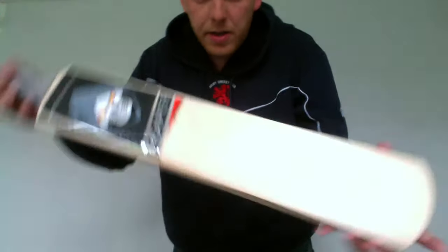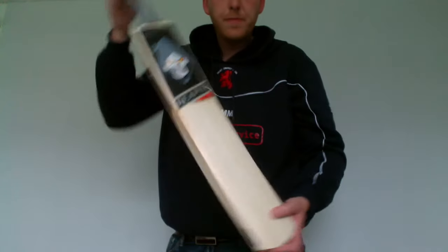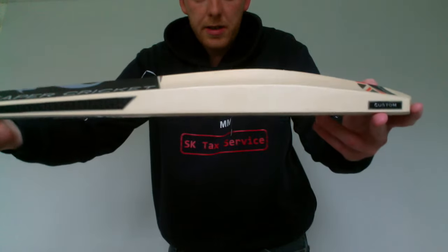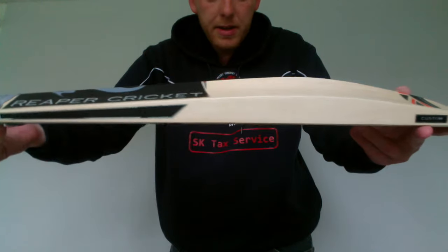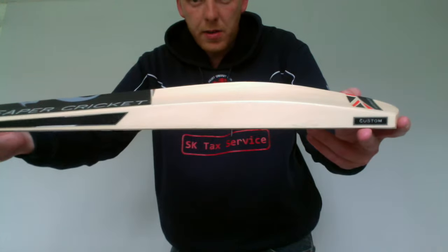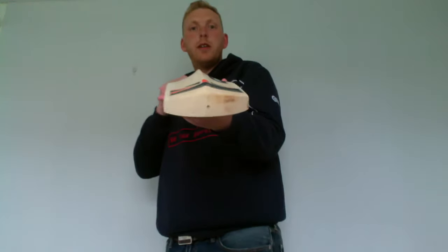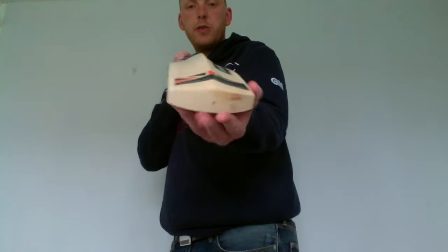So this one here, as you can see, is a grade 2. With the Velocity, the edge sizes aren't quite as big as the Arc, as you may have seen in the other video. Neither is the spine, however there's much less concave in there. Similar shape toe again, good size toe.